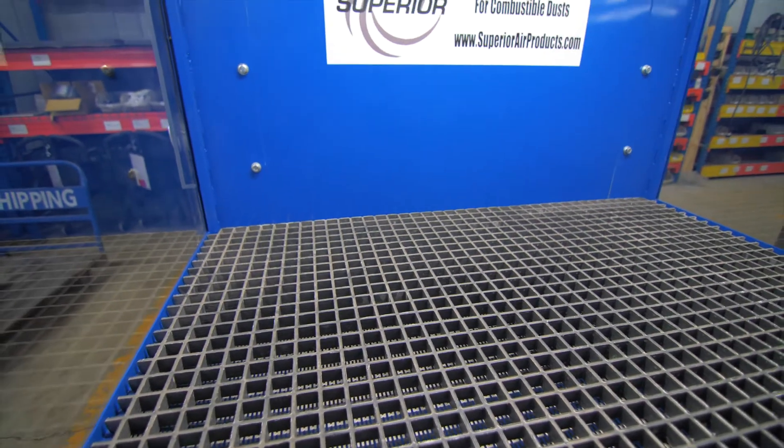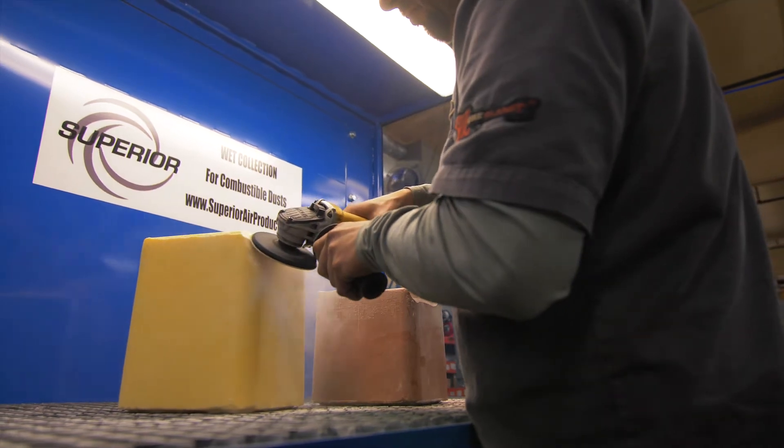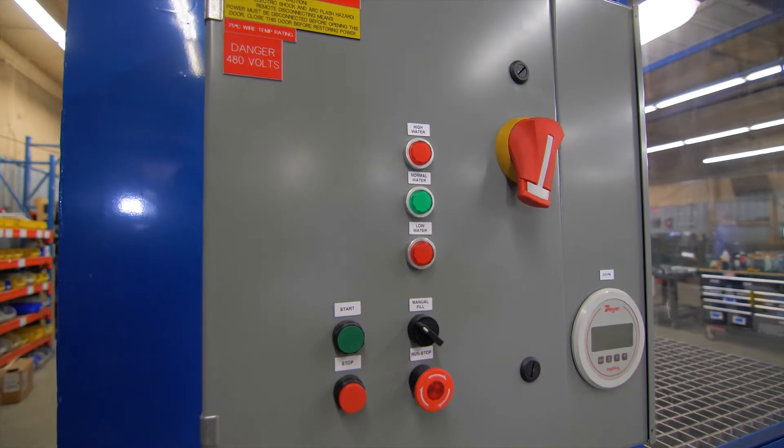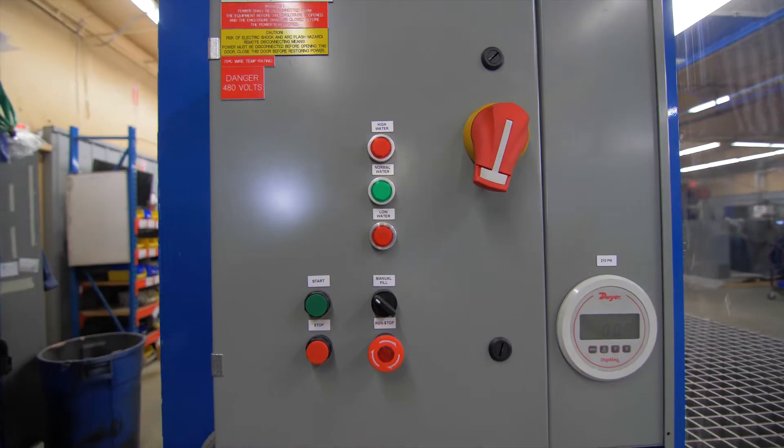Superior Air is leading the industry in combustible dust removal with the new Superior Wet Collector series, ranging anywhere from 3,000 CFM to 8,000 CFM across our bigger tables.